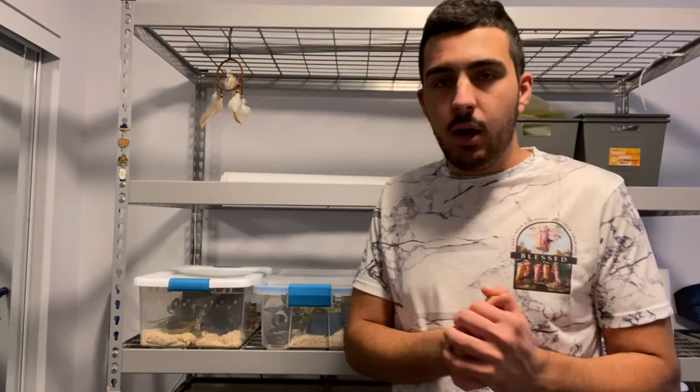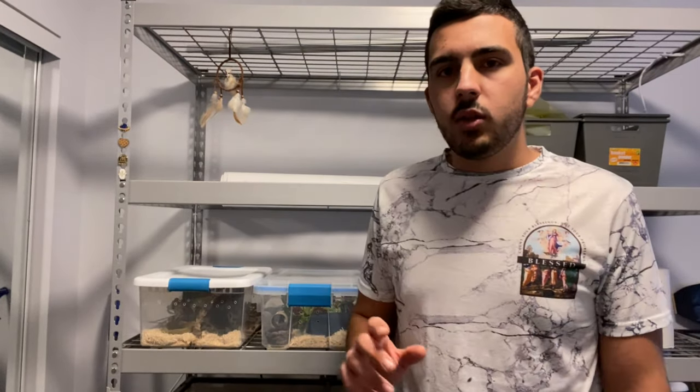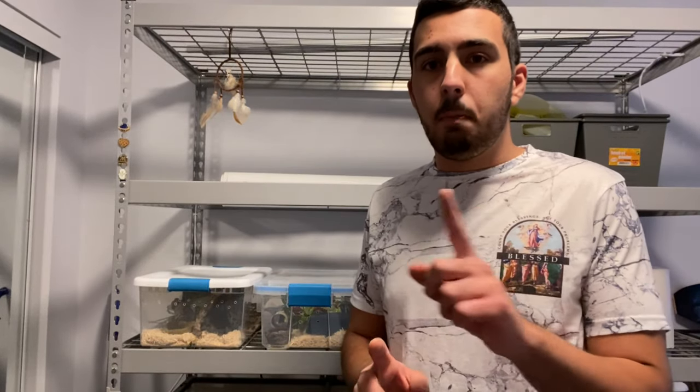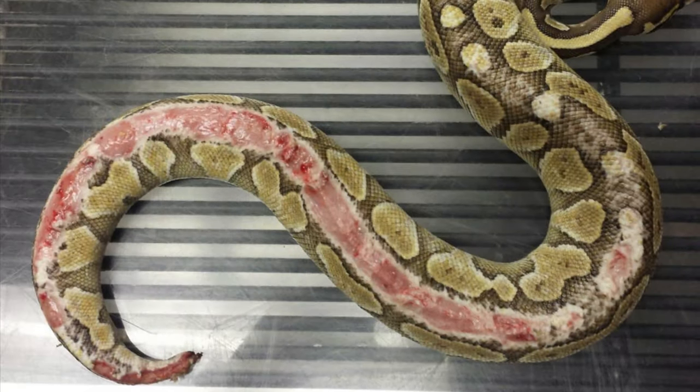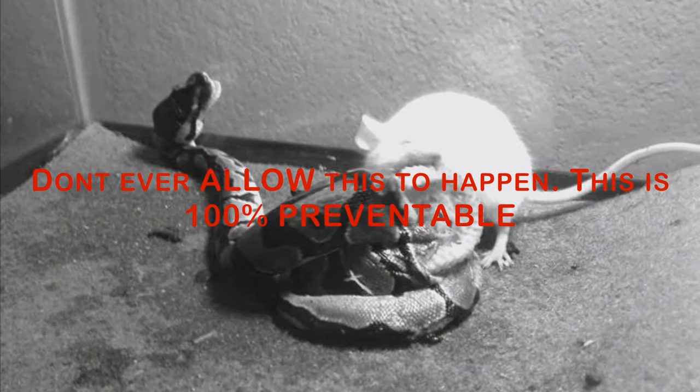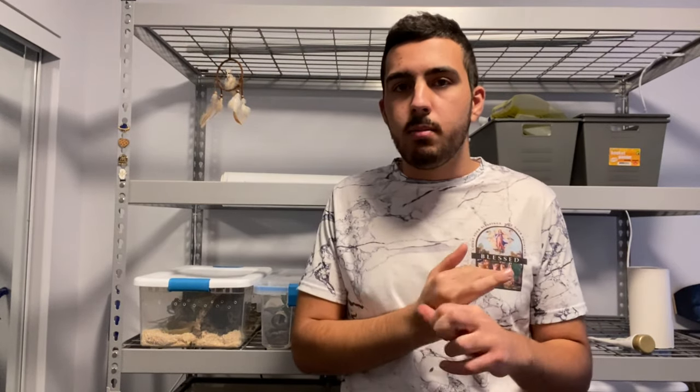There are very irresponsible pet owners that will open up their snake's cage, throw in a live rodent, and close the enclosure. That is the biggest mistake anyone can make because if your snake is not hungry, that rodent will become hungry and start eating your snake. This has happened many times. I'll post pictures but they are going to be pretty graphic — so that's your warning. If you're going to feed live, make sure you supervise.